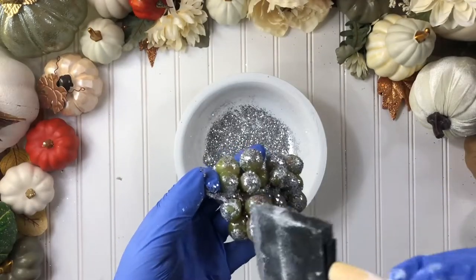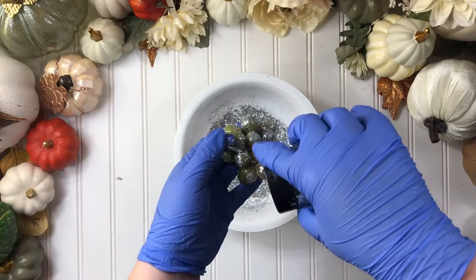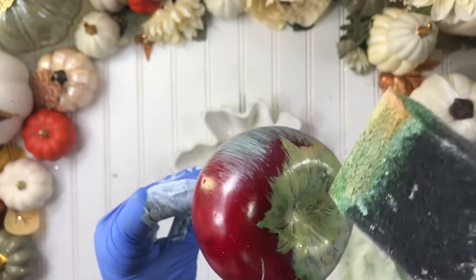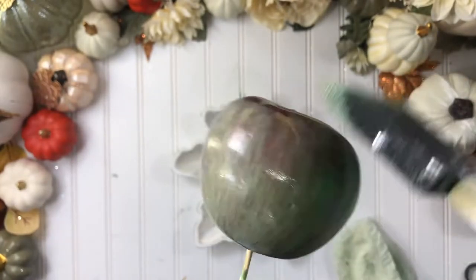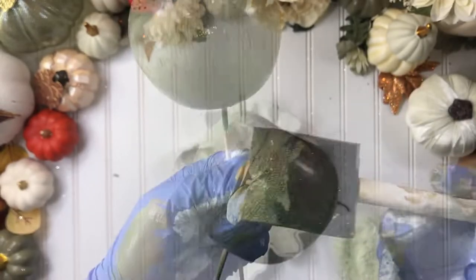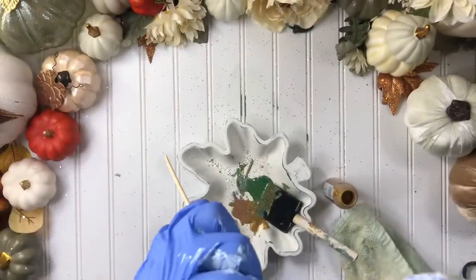For the grapes, just brush some Mod Podge and add glitter. For the apple, remove the stem and paint your apple in a vertical motion, letting the red color pop under the green. Add a little glitter to the top, paint your stem, and attach it back to the apple.